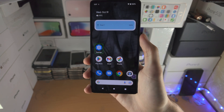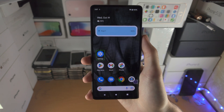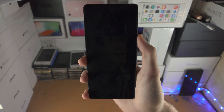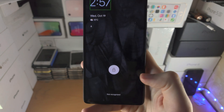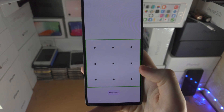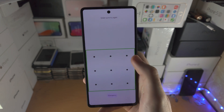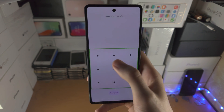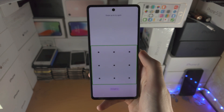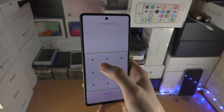If you are stuck with TalkBack, we're going to have to use it in order to turn itself off. Let's say you are on the lock screen — tap the lock button once, then double tap the lock button. Then tap the pin or passcode field once, then double tap, and this area will be selected.